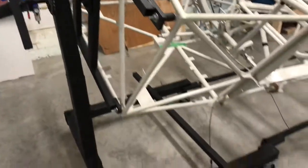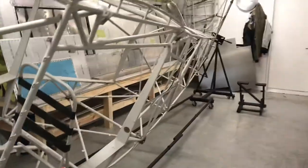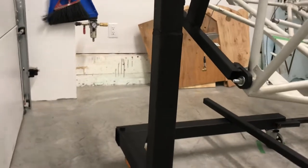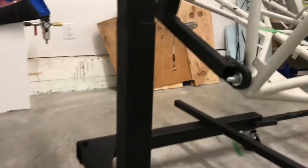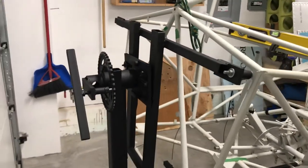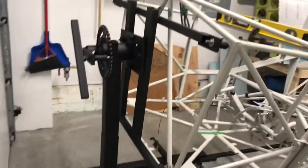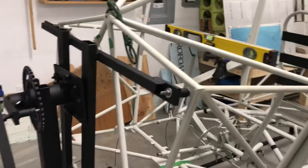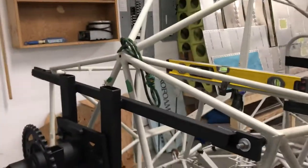It starts off with a couple of cheap engine stands from Princess Auto — probably a hundred bucks each. I had to cut them up and modify them. The front one had to get quite a bit taller to reach the right balance point, so I spliced in about 8 or 10 inches of 4-inch square tube to make it long enough. On the front, to hold the airframe at the firewall end, I made an H-frame out of 1-inch square tube that the wings came packed in.